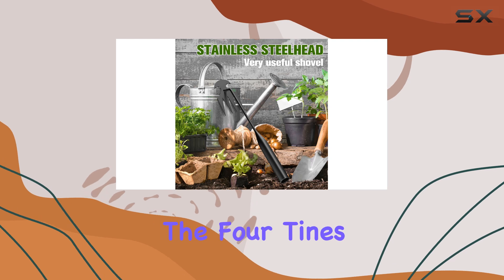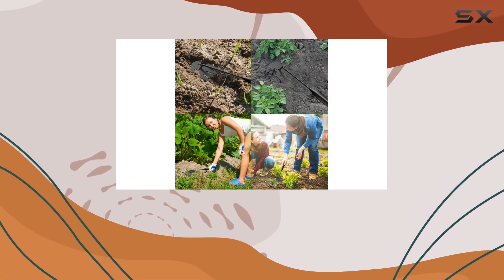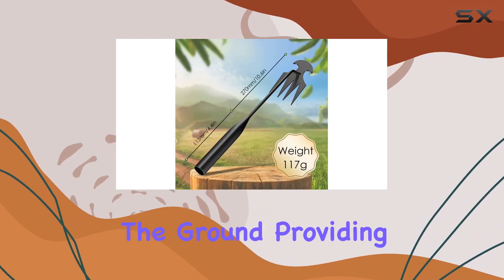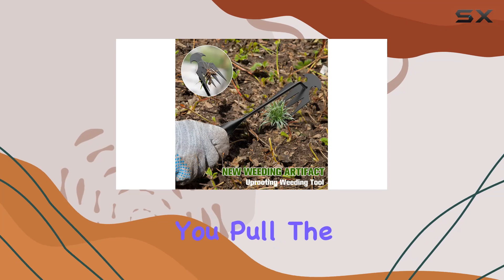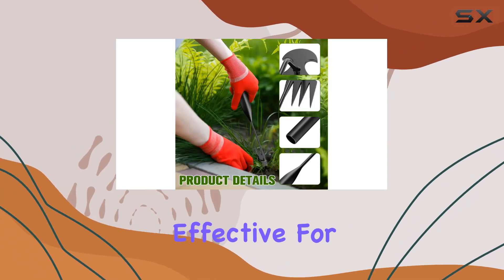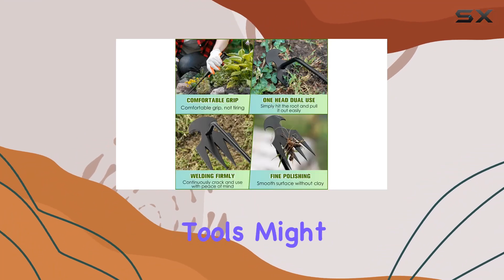Simply insert the four tines into the soil, positioning the root of the weed as close to the bottom of the groove as possible. The curved metal base rests on the ground, providing leverage as you pull the weeds out with minimal effort. This design is particularly effective for reaching weeds in tight corners and narrow spaces where other tools might struggle.